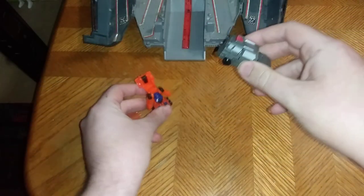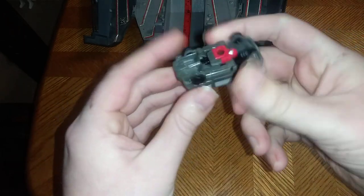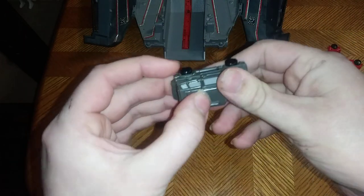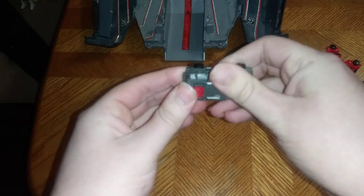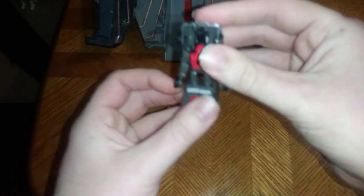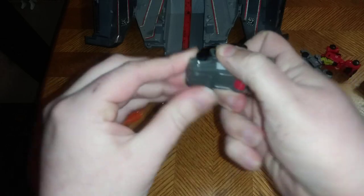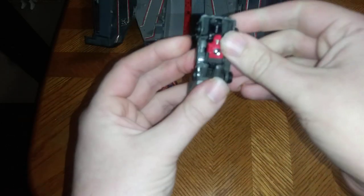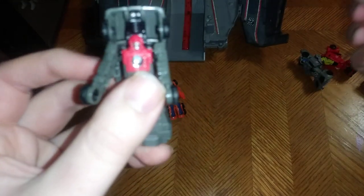Finally, we're going to transform Highjump into his robot mode. We're going to fold his feet out, rotate, and flip this to form his backpack — which can be very fussy. And there we have Highjump in his robot mode.